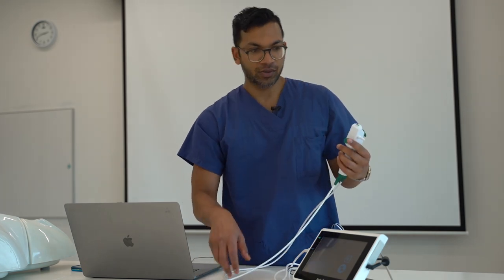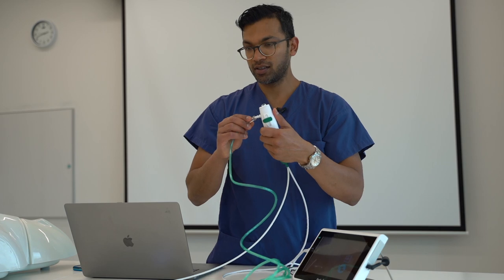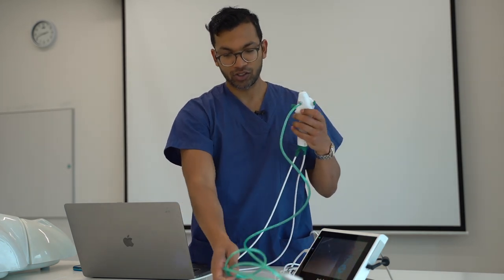Next I check the oxygen suction port. I connect this end and then connect the other end to the oxygen port. I press the trigger and can feel oxygen flowing from there — that's how you confirm that channel is working.